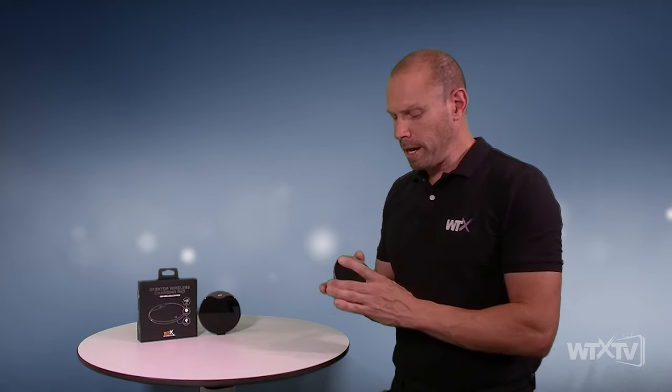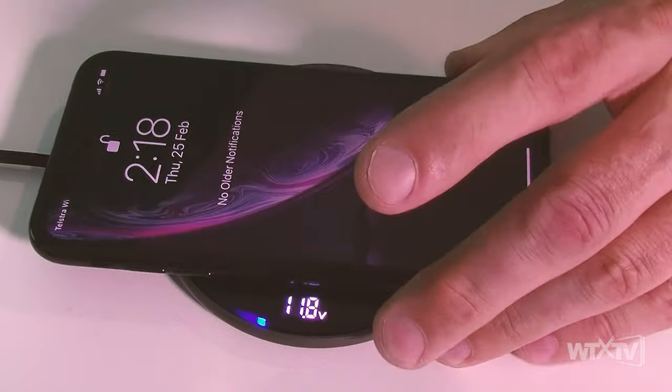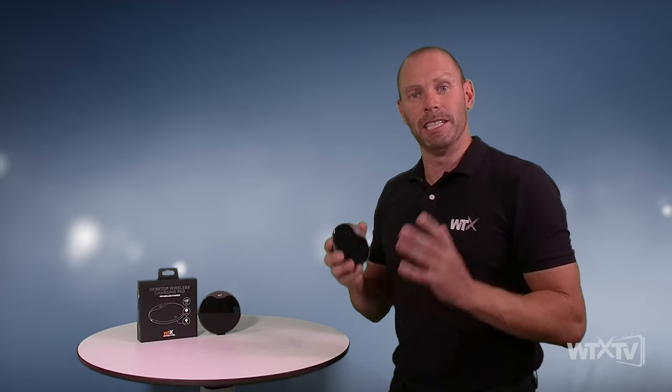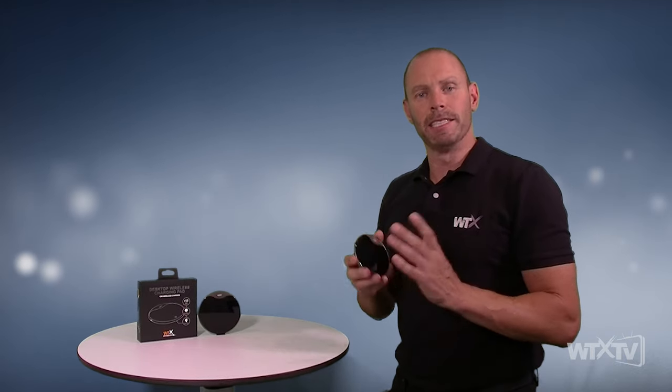What's even more important about the WTX desktop wireless charger is it has a digital display. Why is that important? As I've explained in some of the X-Tutes or X-Facts videos on our channel, the alignment for wireless charging is extremely important. This enables you — and we'll do a demonstration a little bit later on — to ensure that when you're placing your device on the charger, it's in the right spot, getting the maximum performance.